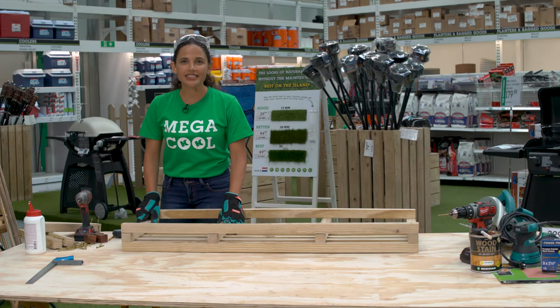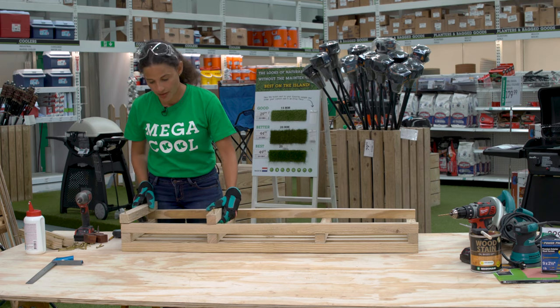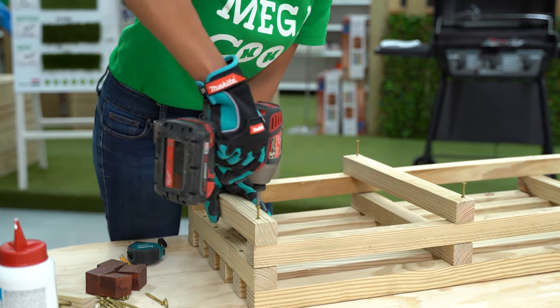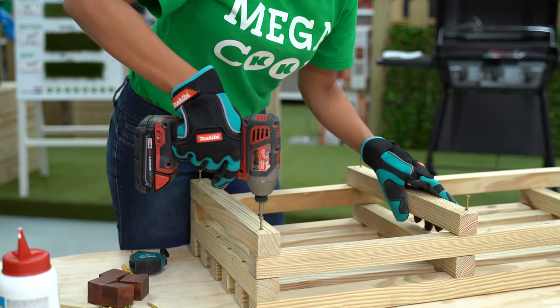And that's the top of our seat complete. Next, we're going to be grabbing 14 short pieces to start the assembly on one of our legs. Screwing in your outer end piece, you're going to be measuring twelve and three-quarters of an inch from the end to mark out where your next leg is going to be going.